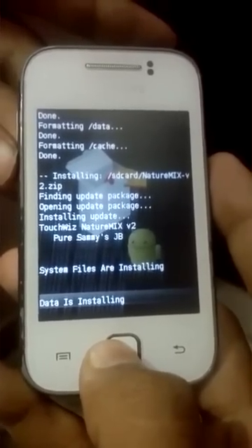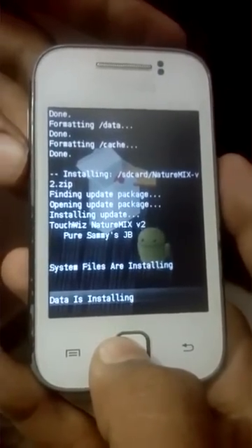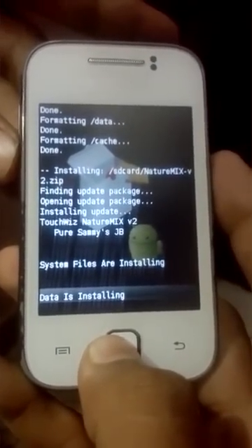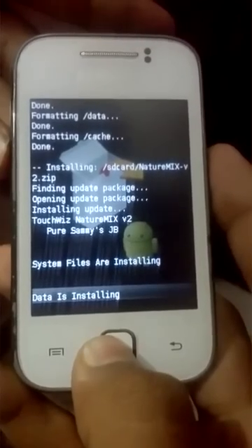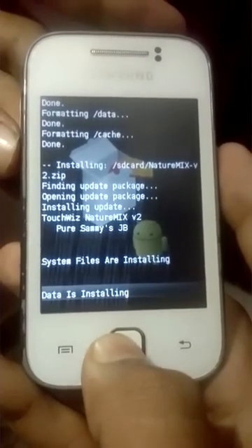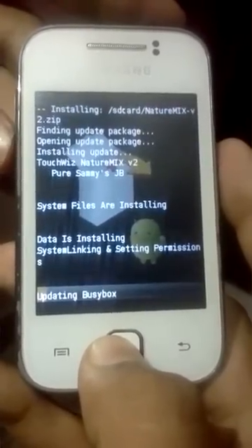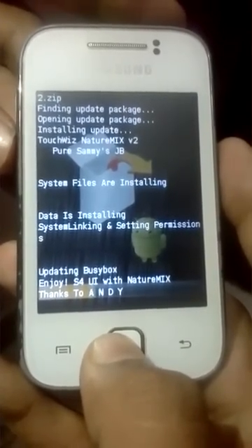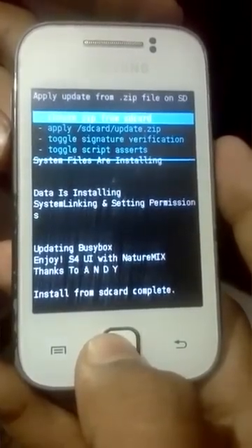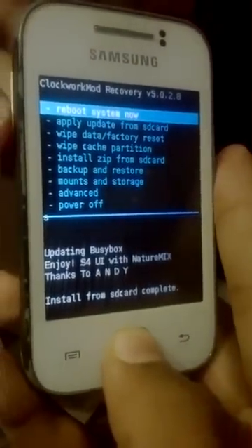I assure you that if you follow each and every step shown in the video, you will definitely be successful in installing the ROM. Now the data is installing. Once the install from SD card is completed, go back and reboot the system.